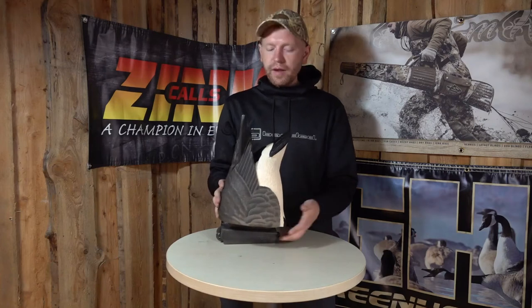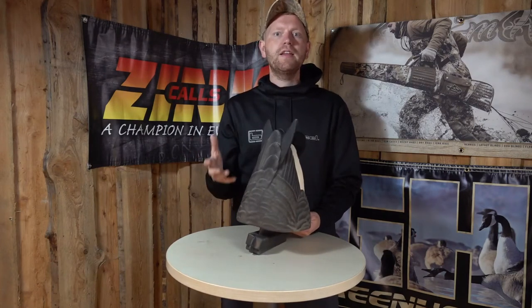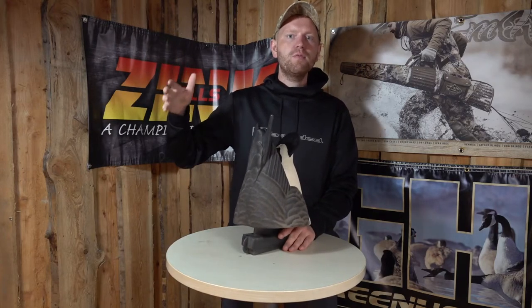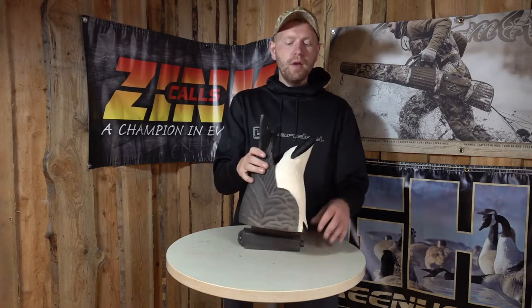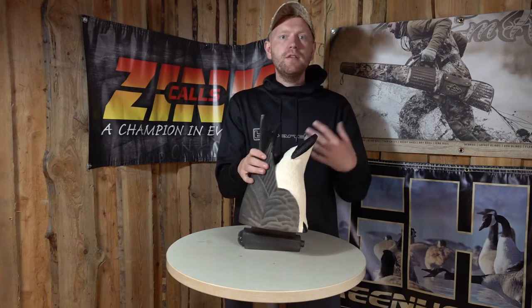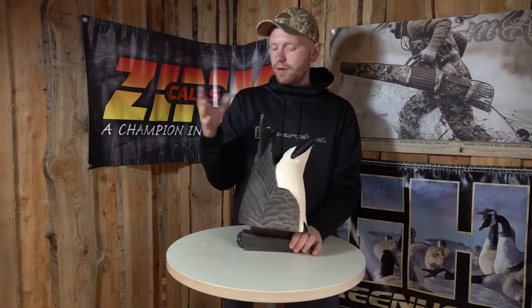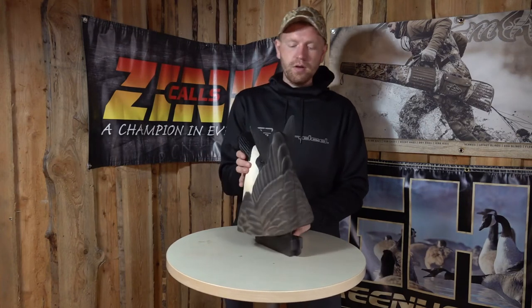What it does is it makes for a way more realistic looking setup if you hunt geese on water, because of course the live birds will want to land in a place where there's some food for them. So having these butt-ups makes your setup look like there's some feeding Canada Geese — we would like to sit there as well. So very, very realistic product actually.